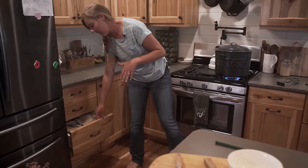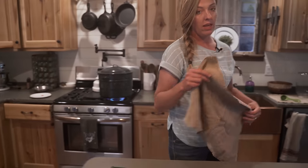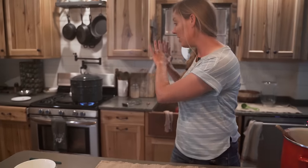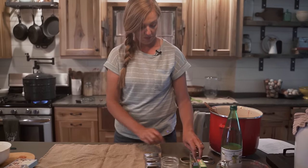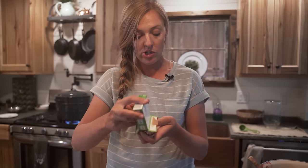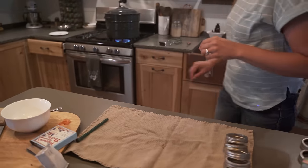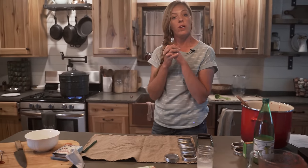My best canning tip if you're new to canning and it feels stressful — because it definitely felt stressful for me in the beginning — is to start with a semi-clean kitchen. Give yourself a little space both physically and mentally, and the more you can, the easier it gets. I'm going to get my rings and lids ready to go. I always buy new lids for every canning project — you can reuse the jars and rings, but always use new lids. Now we just wait a minute and we'll pull those jars out.